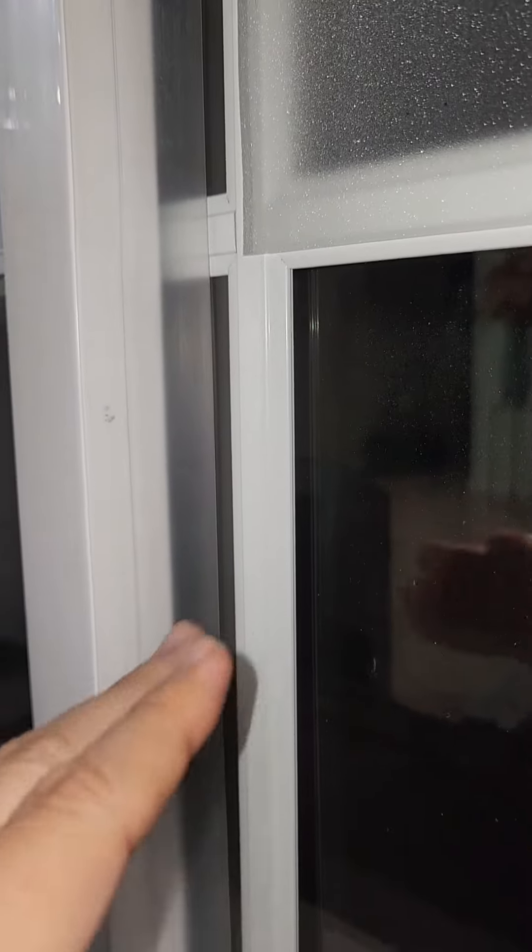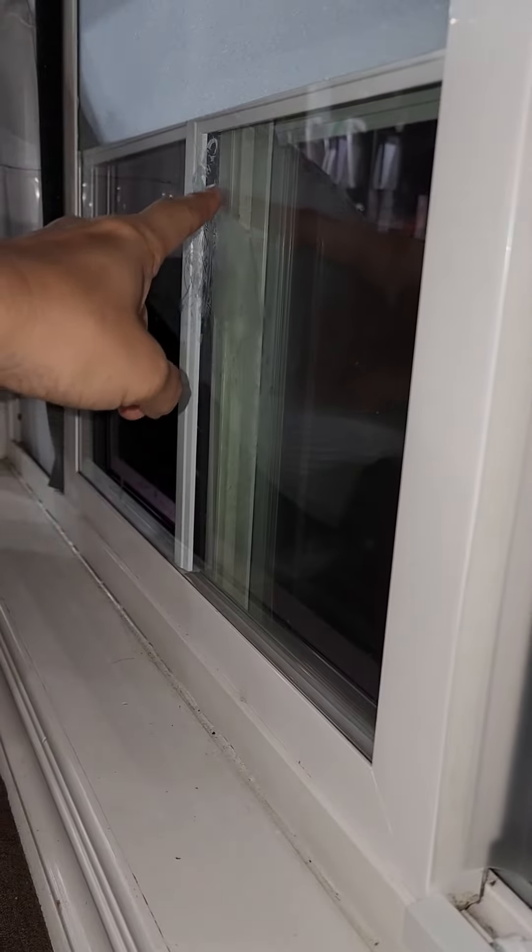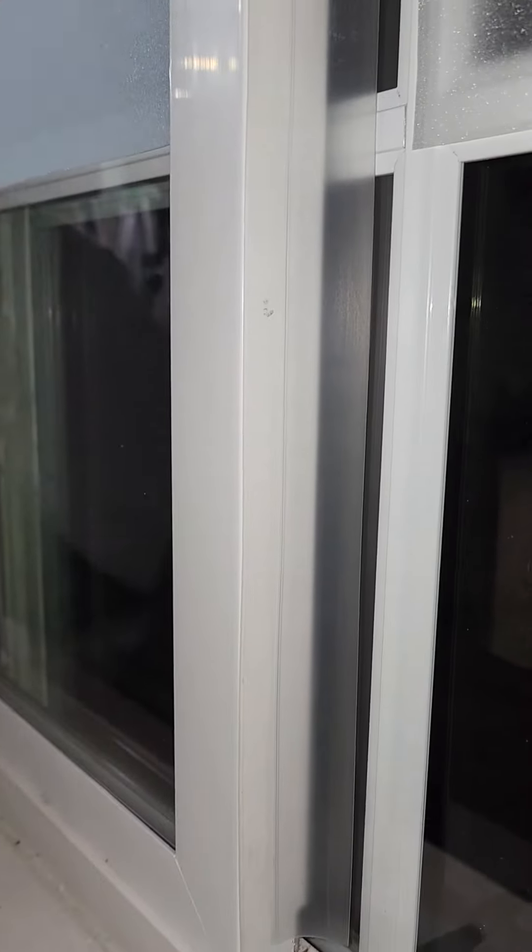It also loses heat — or cold — it just goes either way because this is open right here. You can see it doesn't really insulate because it's not fully closed.